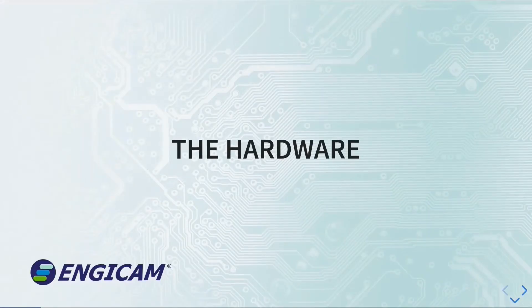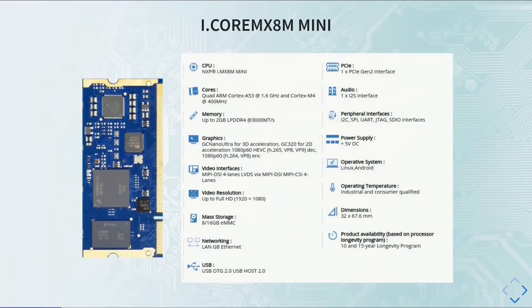Let's start from the hardware. The NGCAM System-on-Module used for this example is the iCore MX-8M Mini, equipped with an NXP processor. Its cores are a Quad ARM Cortex-A53 and also a Cortex-M4 for real-time graphical applications. It supports any kind of peripheral and can run both Linux and Android.